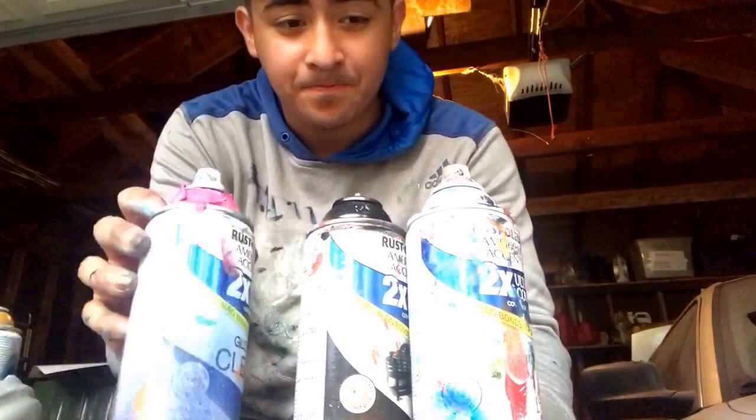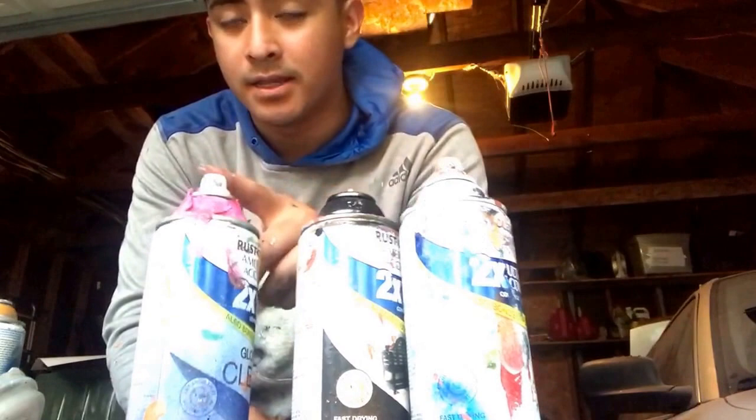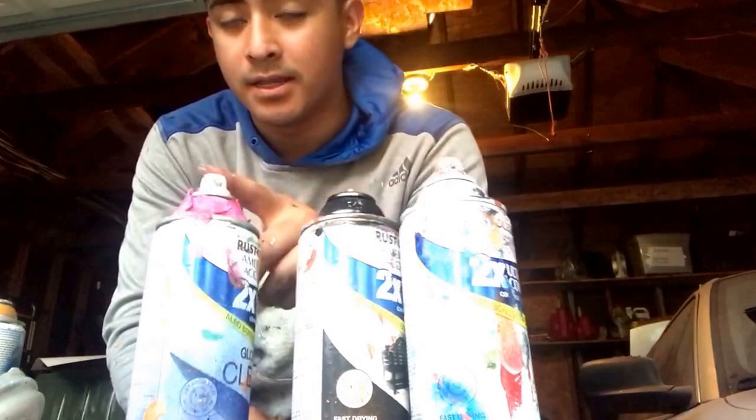First things first, the three colors that you always need — the three cans — are white, black, and crystal clear. White makes things like reflections and gives you light. Black gives you shadows, light and dark. Crystal clear basically gives you the ability to make the paint wet again so you can scratch it. All important.